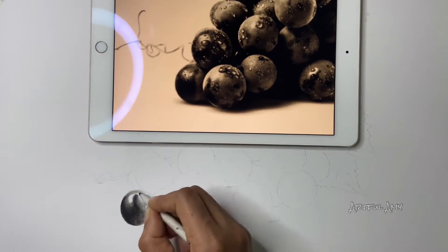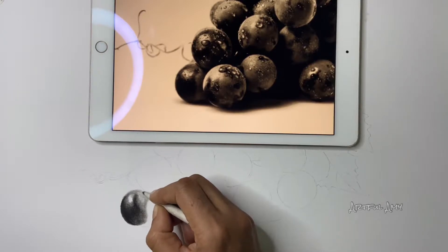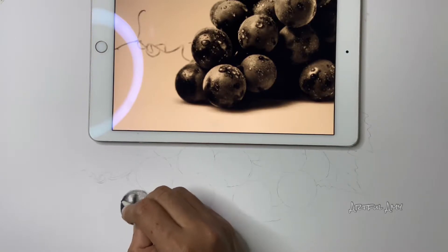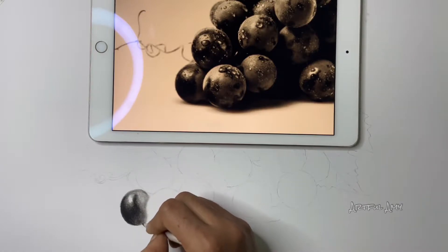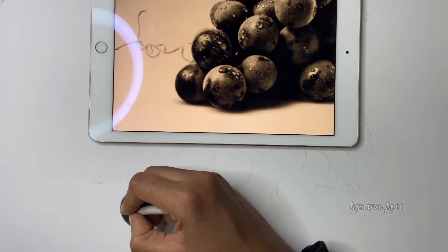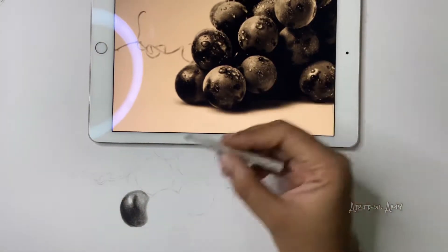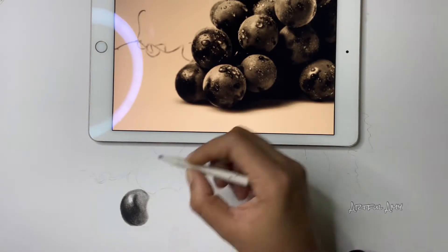You can always make slight improvements or slight changes from the reference photo — there is no rule in art. You can always improvise a drawing unless you're going for a very hyper-realistic kind of drawing. As you can see I have blended it, but make sure you don't go very dark in the lighter areas.